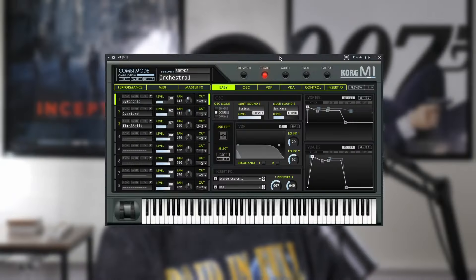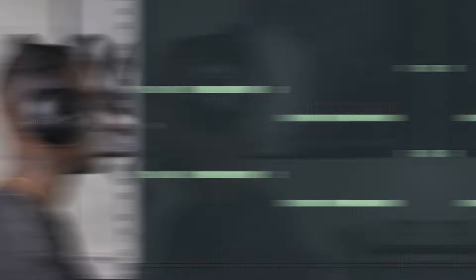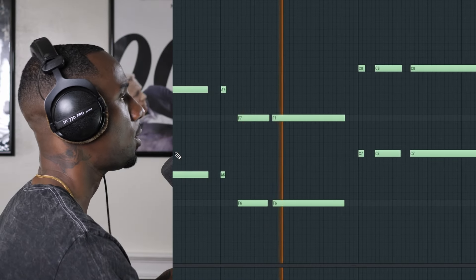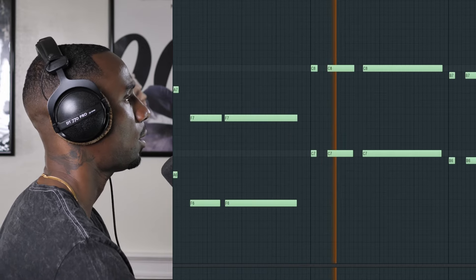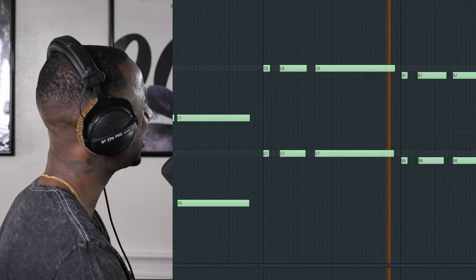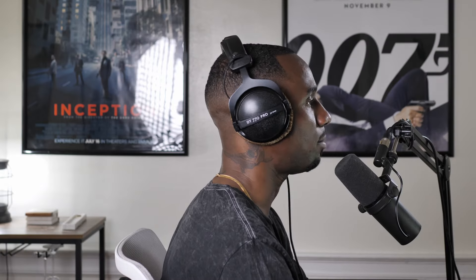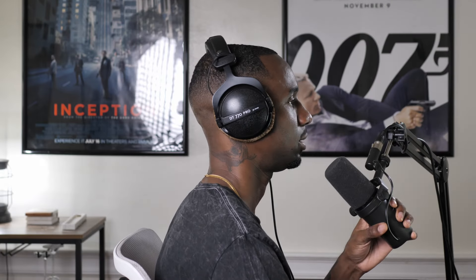I've been on my string thing lately, so I used this Orchestra 1 preset in M1. Nothing too elaborate. But it worked, though.